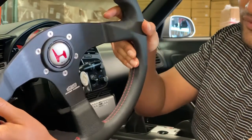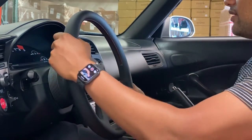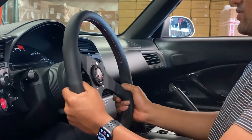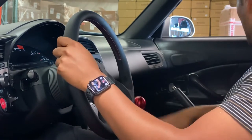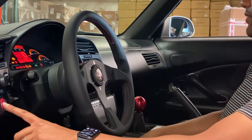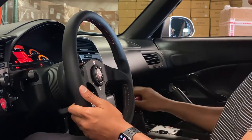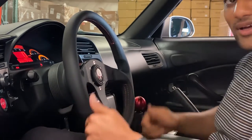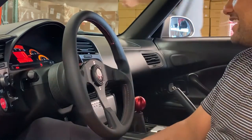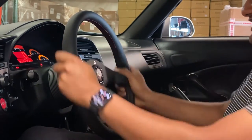Moment of truth. We're good — no airbags. Nothing. Woohoo!